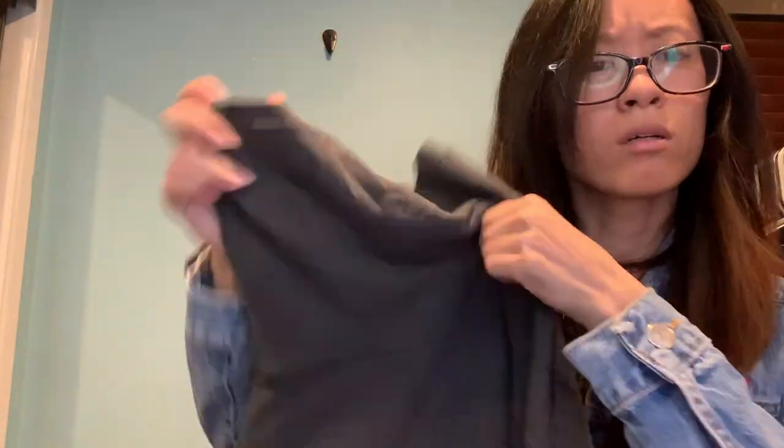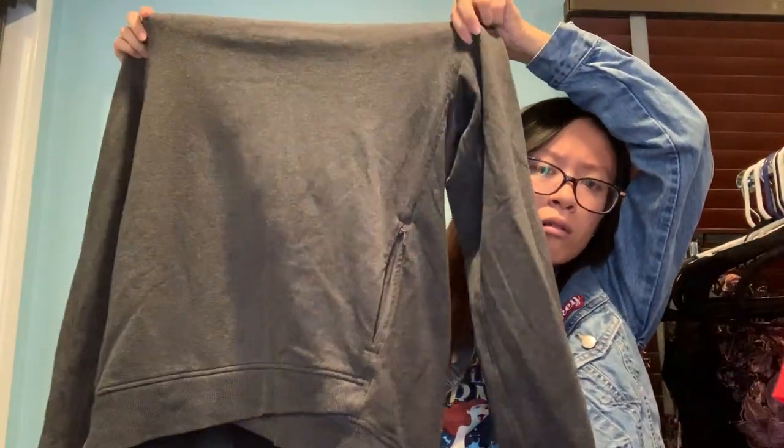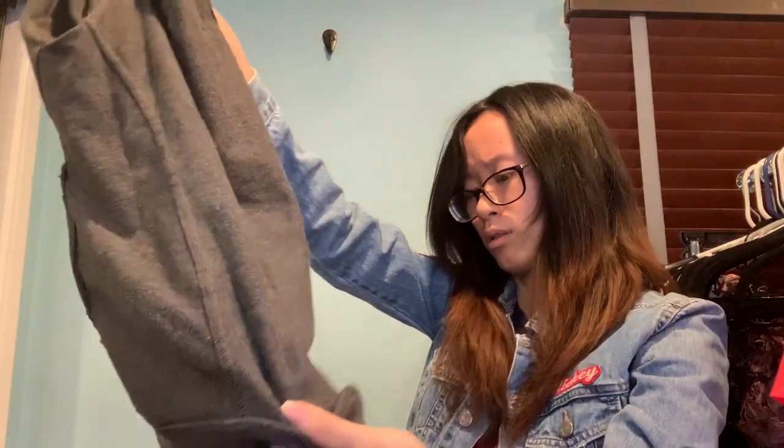This is a cowl or turtleneck sweater — kind of like a hoodie with a side zipper. It does say Lululemon, but I'm not sure if it's real or fake. Let me see if I can find a tag — no tag, nothing. I've been really unlucky today with size tags, or I just don't know Lululemon. Lululemon is quite expensive. Please let me know in the comments if you know where the size tag is or what style this is.